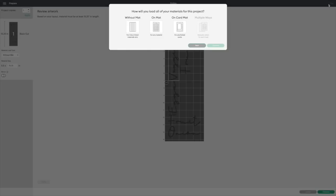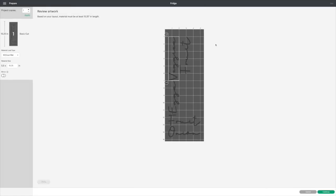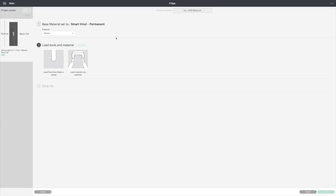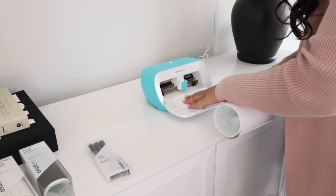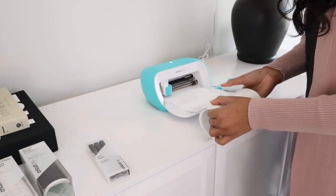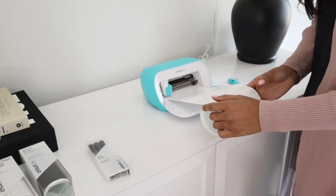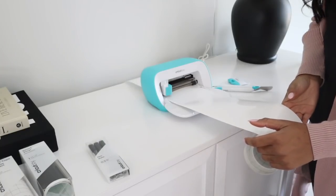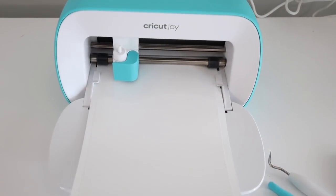You do not need a mat with the Cricut Joy, which is amazing, so I selected without a mat. The Design Space literally walks you through the entire project. I hit the green continue button and it asks you what materials you're going to be using and tells you exactly what you need. What I love is it will load all the vinyl through so you know you have enough for your project — it pulls it all the way through before it starts cutting.